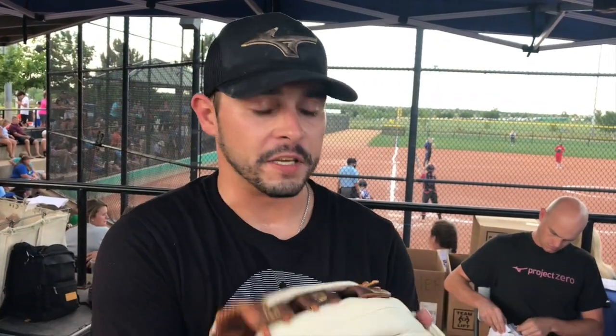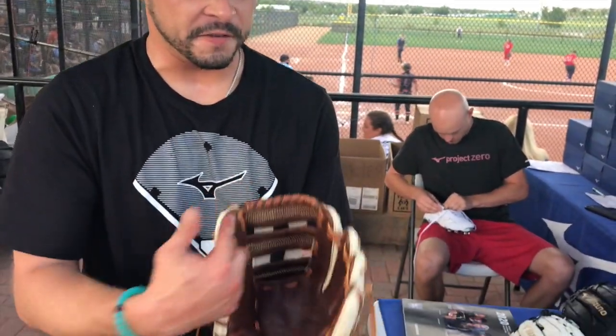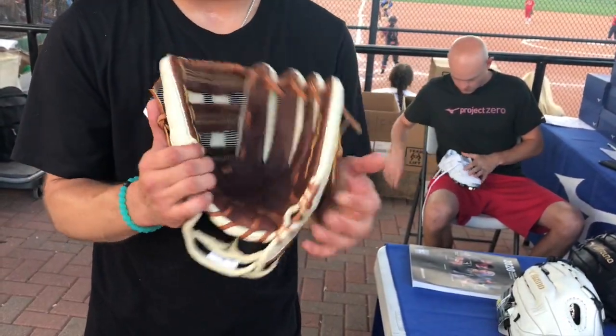We have gloves for sale at the tournament, so kids want to buy them. They're a little stiff off the shelf, so what we do is help them break them in. We're one of the few companies that do that for the kid. We just focus on the hinge parts of the glove that make it stiff when you first get one.